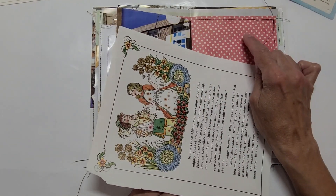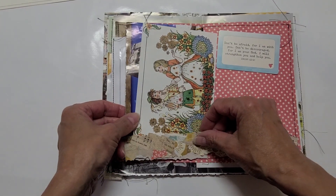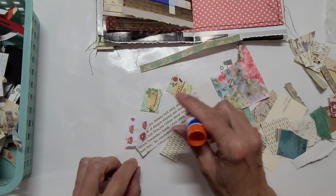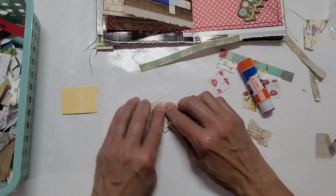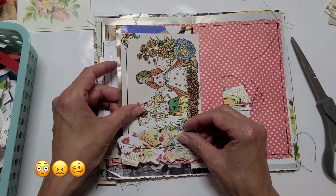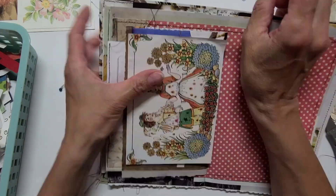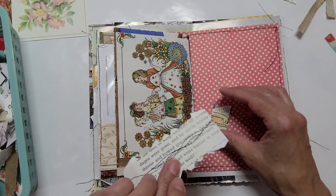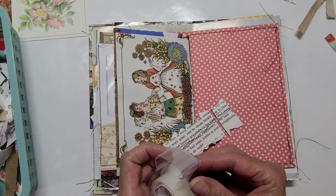These go nicely together — I like the idea of adding a snippet to the bottom. I just don't know that I want to add this one; I'm going to have to make something. I cut it too short for the width of the page. I think what I'm going to do is attach them next to each other with some washi tape or scotch tape and then sew on it again on the front.